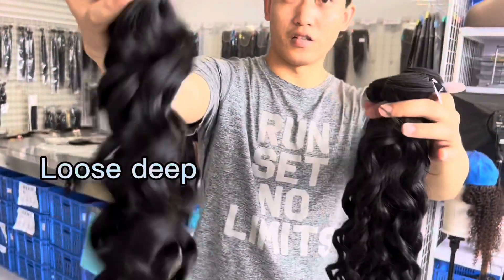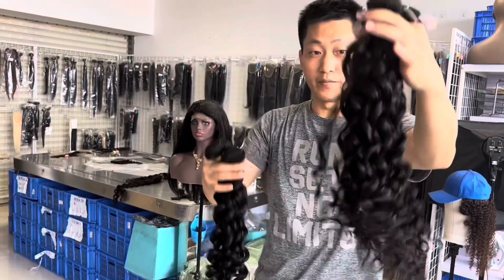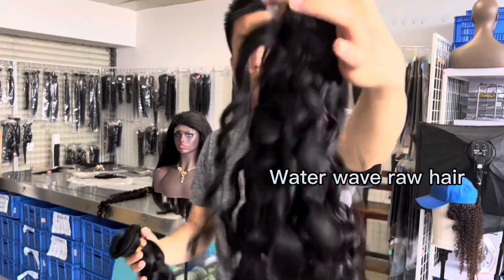Can you see the difference? This is a loose dip — the Meijon Milagros single donor version hair. Meijon Milagros single donor version hair. Waterway on this one.